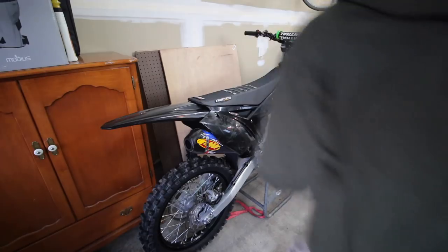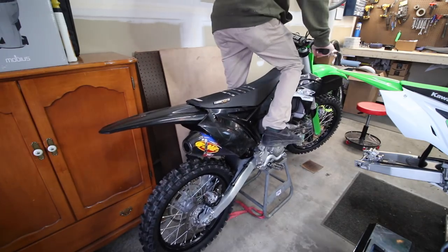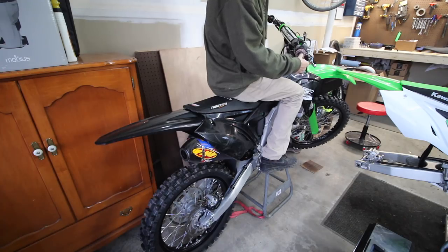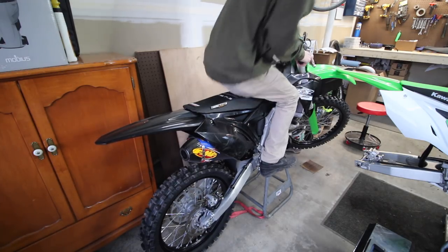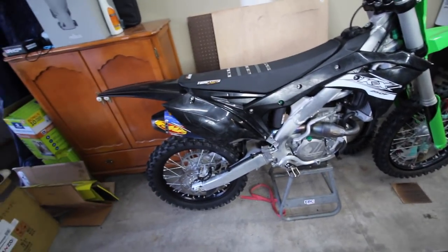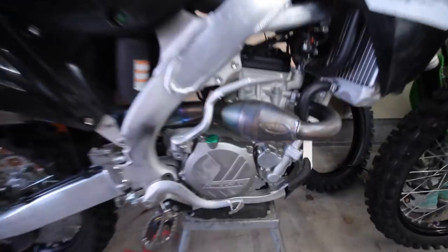We're gonna fire this thing up — it hasn't been started in probably almost a month. This thing sounds different, I don't know why. It sounds a lot different for some reason whenever I rev it up, sounds weird. I don't know if you guys heard that or not. Post a comment if you heard that — I've never heard that before. Aside from it sounding a little bit different it does look a lot better.